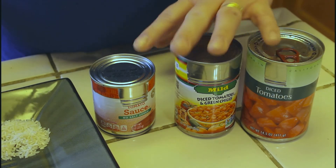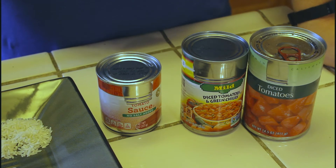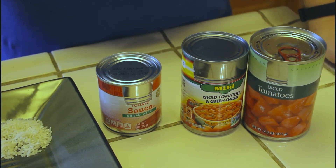For today's purpose we're not going to do any of those additions — we're just going to use the ingredients I talked about. So we're going to move over to the stovetop and start cooking.